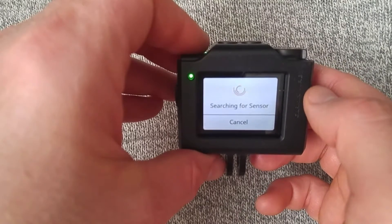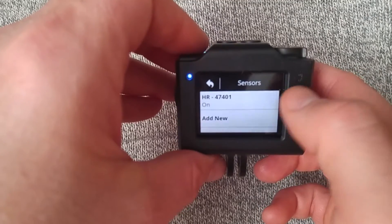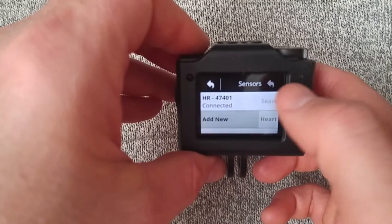Now it's searching for my heart rate monitor that is on my chest, and it should be good to go. Sensors found. On, connected.